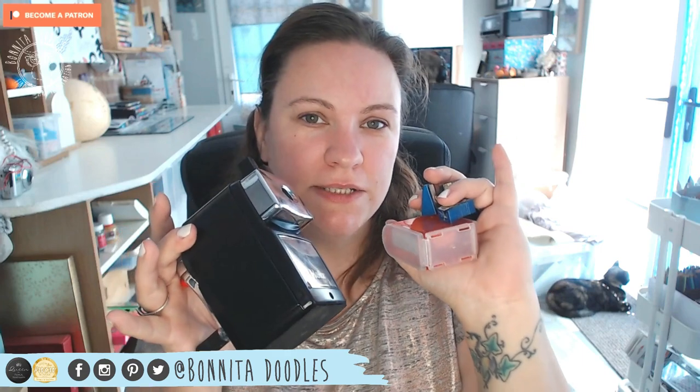Are you a pastel pencil artist and are you fed up with sharpening your pencils with a blade or a scalpel? If so, carry on watching. Today I'm going to be reviewing various pencil sharpeners I have used specifically for pastel pencils, and sharing my results with you.